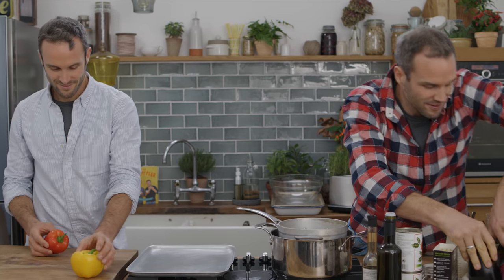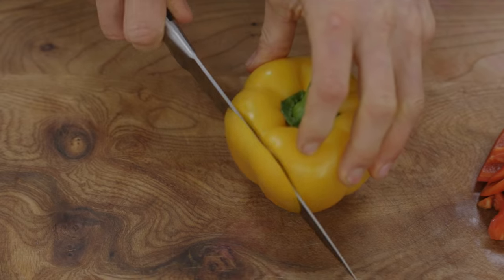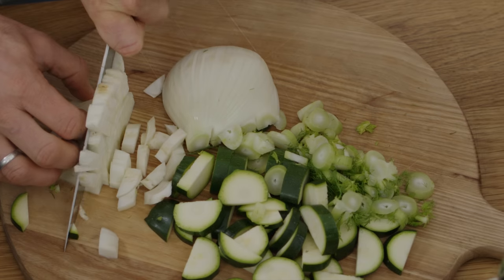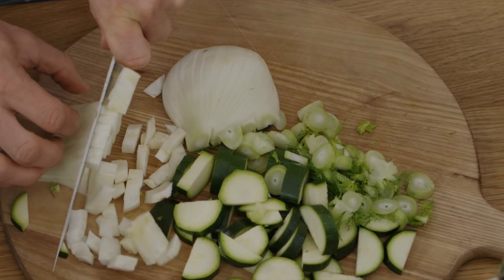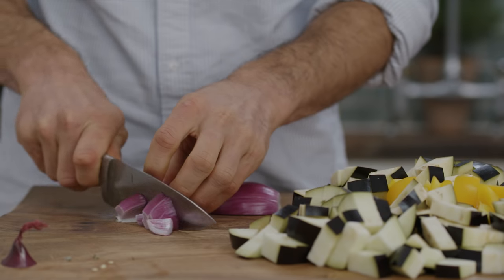Time to start prepping our roasted veggies. I'll give you a hand with this Steve. I'll start with the peppers — I'm going to de-seed these two peppers and cut them chunky. I'll chop the courgette, aubergines, and fennel into bite-sized chunks as well. Then we're going to chop the onions together, one each, into nice chunky pieces.